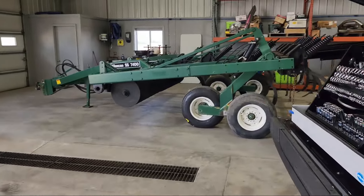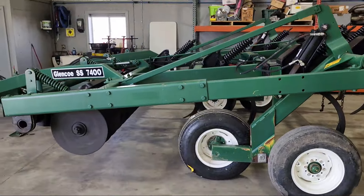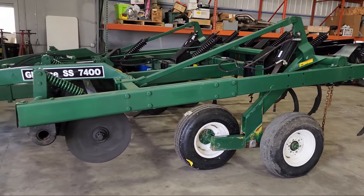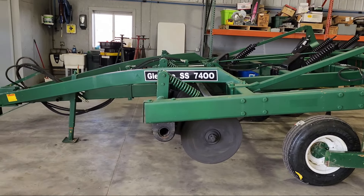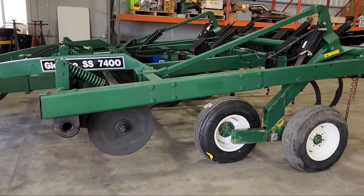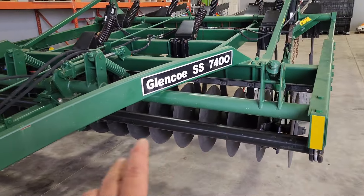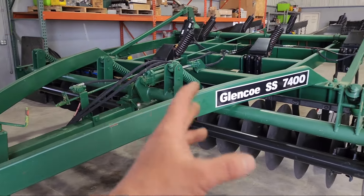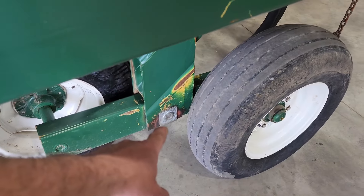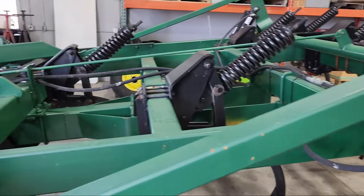Callan, my new guy, has also been working on this chisel. I bought this Glenco 7400 chisel last fall — I know it's old school, but I'm all about old school anymore and this thing did an awesome job. The guy I bought it from had put new blades, bearings, repainted the whole thing, new pivot pins and bearings, and all new hydraulic hoses.